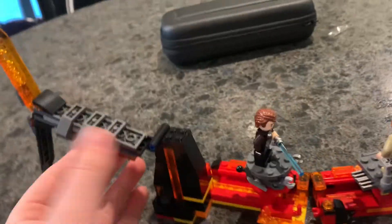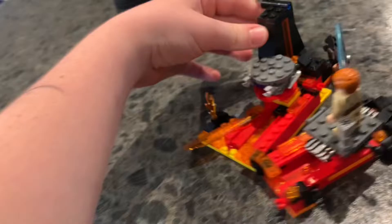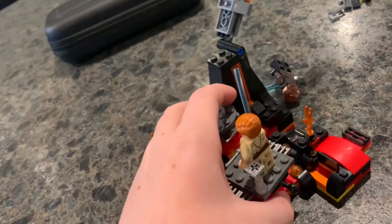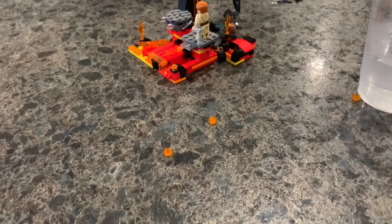And also the set, as you can see guys, that moves like that — you can snap it on in the back here, like that. But yeah, that's it. Please subscribe, like, and I guess I'll be doing more videos.